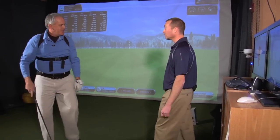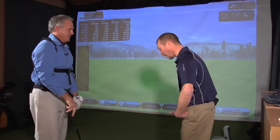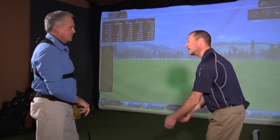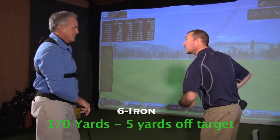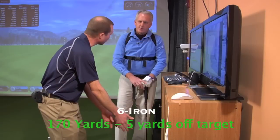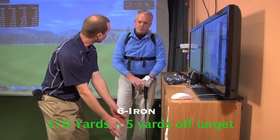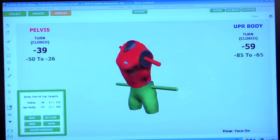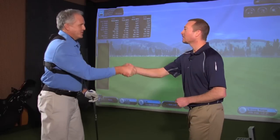That looked pretty good — much better posture at address. Shoulders squared up a little better and getting a nice turn while keeping the lower body stable. With a combination of Kyle Rich's 20-plus years of PGA teaching experience and the K-Vest, the swing is on the right path.